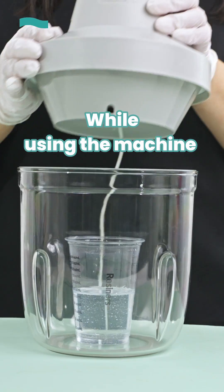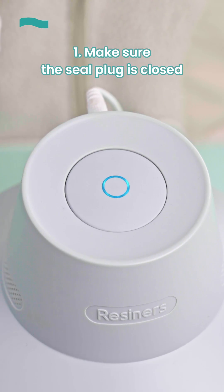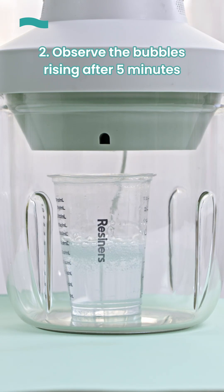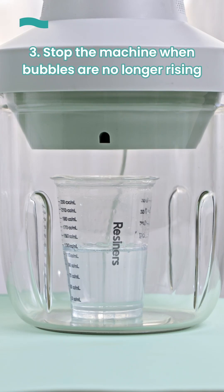While using the machine, you need to: 1. Make sure the sealing plug is closed, then start the machine. 2. Observe the bubbles rising after 5 minutes. 3. Stop the machine when bubbles are no longer rising.